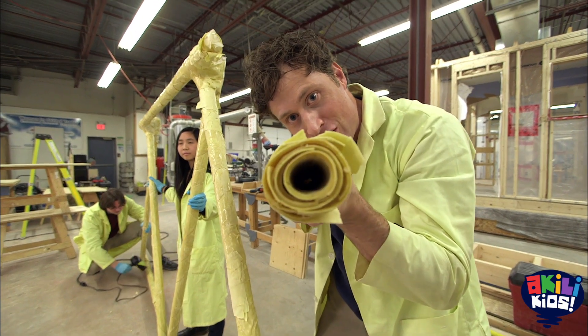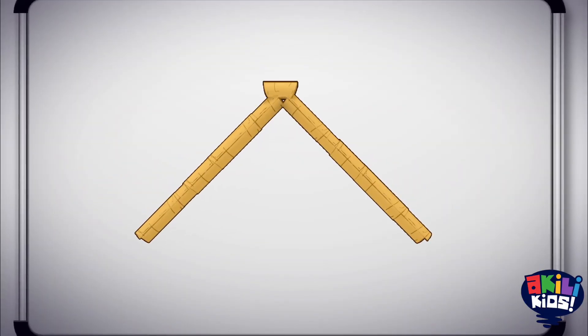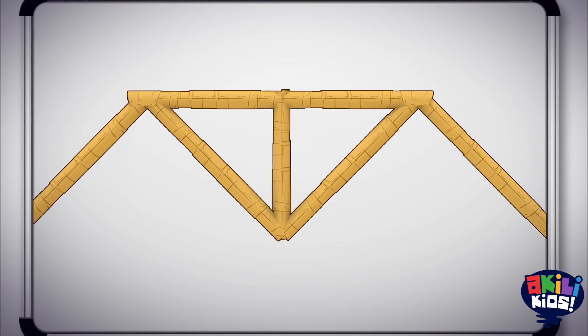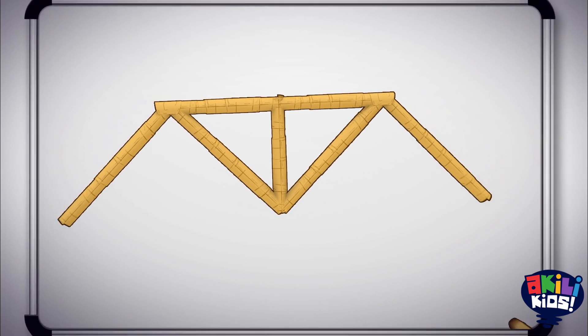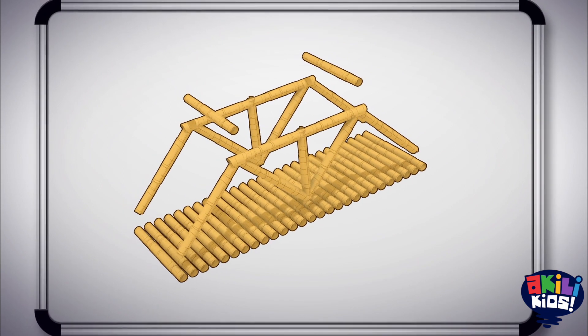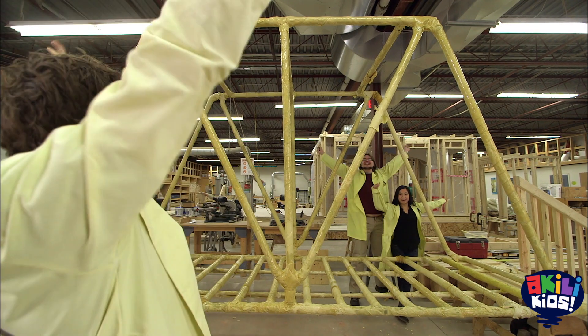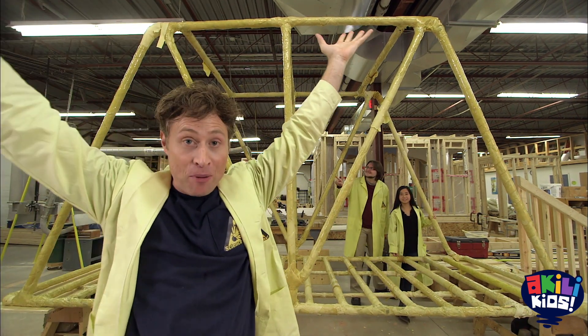We rolled our pasta and constructed one truss. Now we've made a lot more rolls of pasta and connected them all together to make a second truss, a roadway, as well as the cross braces on top. When we get it all together, we end up with a pasta bridge! We did it — we built it.